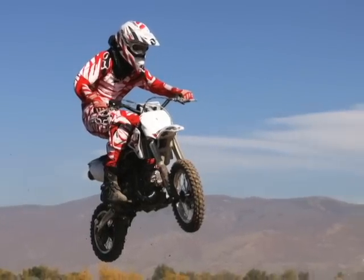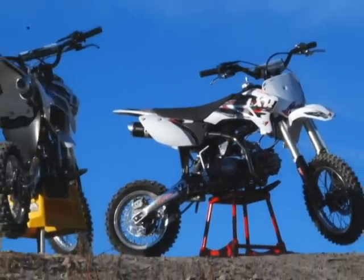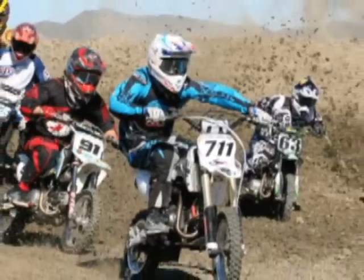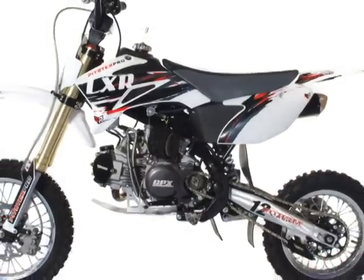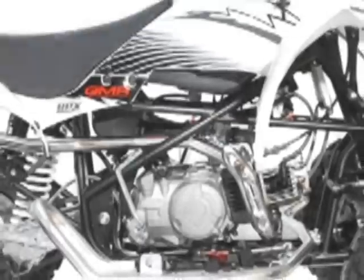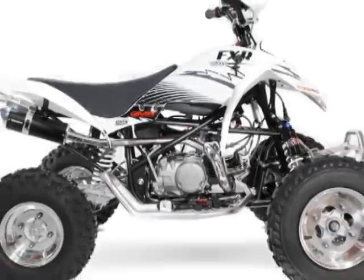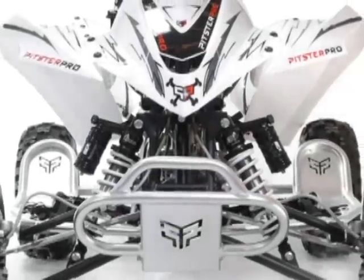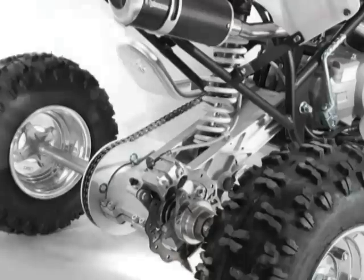Pitster Pro is an American-based company with manufacturing in China that carries a bit of street cred for building a line of pretty decent race-oriented pit bikes. Back in 2008, Pitster Pro decided to apply their business model to building an ATV. They used a Honda TRX-90 build-up for national racing as a baseline, and the results were the Pitster Pro FXR 90, 125, and 150, which according to several magazine tests are pretty impressive performers.